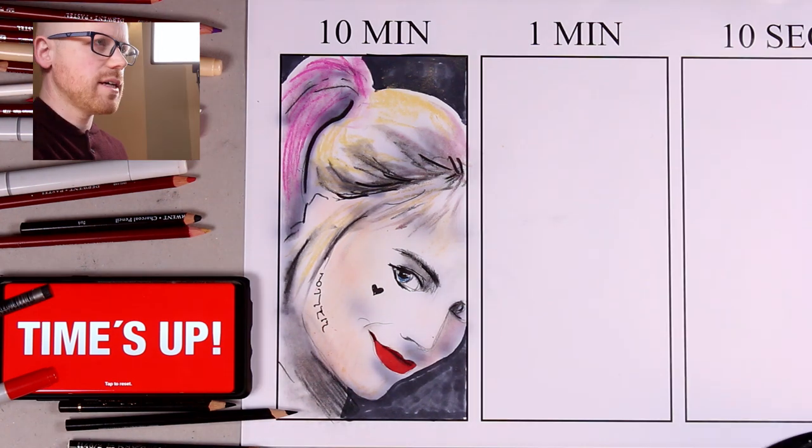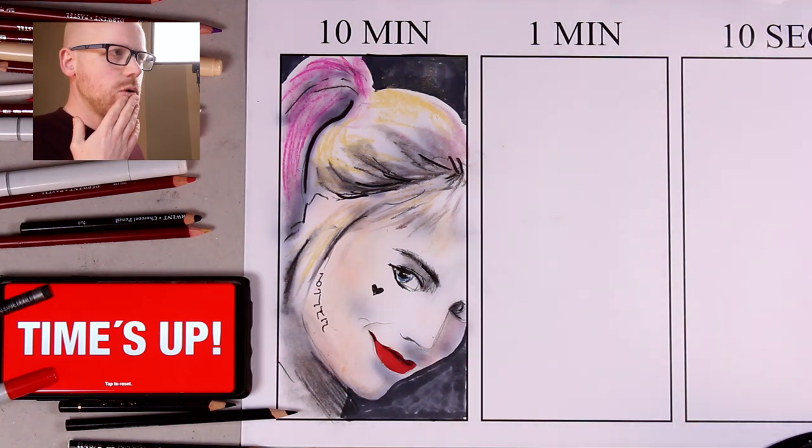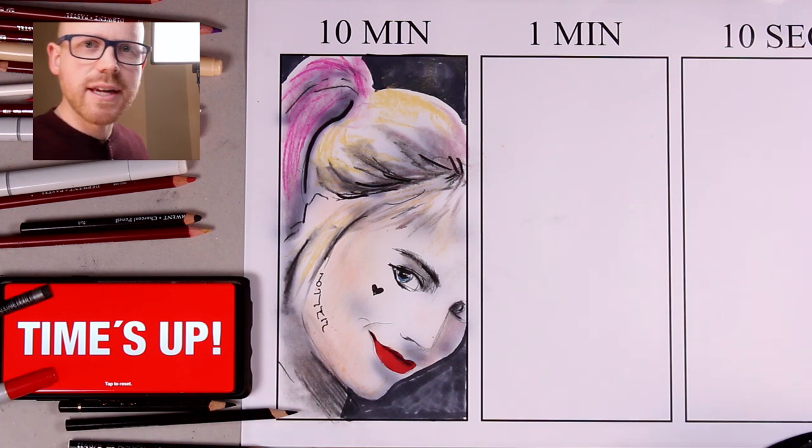What do we reckon? Might take the light down slightly more. Relatively good facial likeness, I think, for the character of Harley Quinn, but also for the actress Margot Robbie. Okay, I'm going to get rearranged.